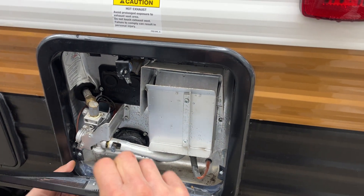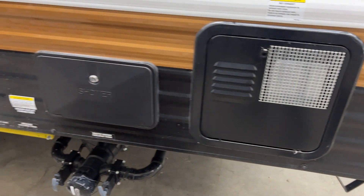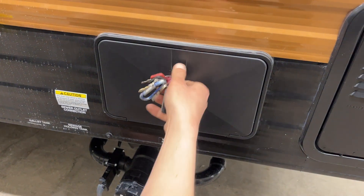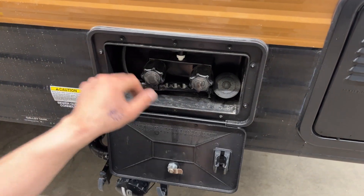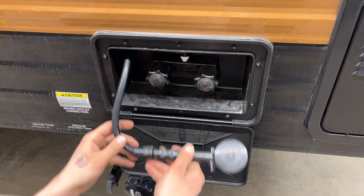Once you're done, line up those two bottom posts and lock it into place. Right beside that, you get your exterior shower. You'll get a key like this — stick it in and open it up. Hot and cold water, about a three-foot hose, standard head. So if the dog's out getting muddy, you can spray him off before he gets inside.